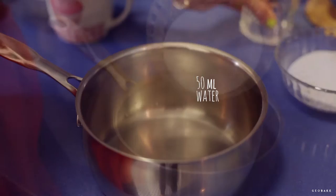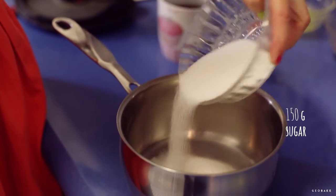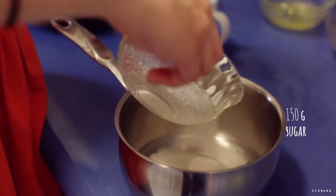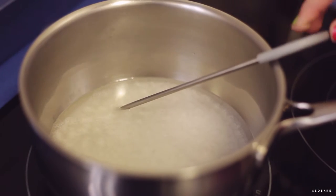The first thing we need to do is the Italian meringue. It is made with a hot syrup that cooks the egg whites. To make the syrup, add the water and the sugar in a saucepan and heat it over medium heat without stirring it, until it reaches 239 degrees Fahrenheit.